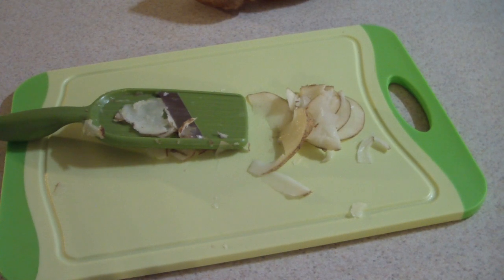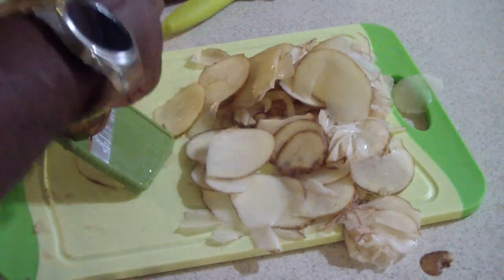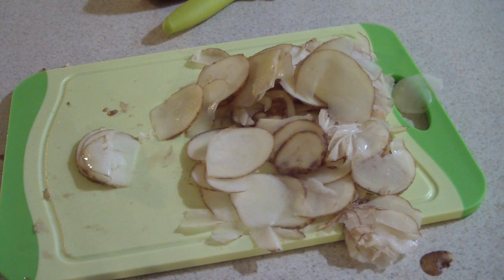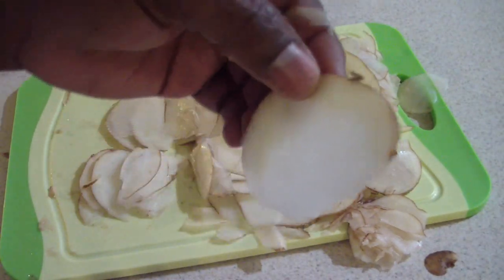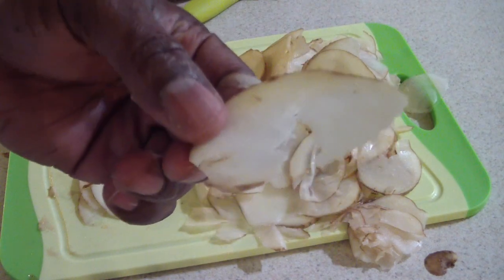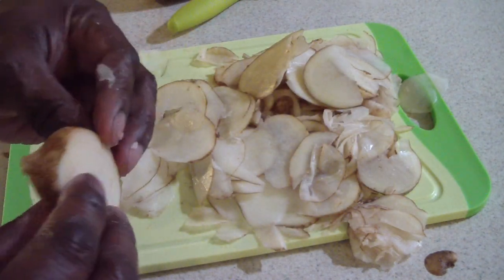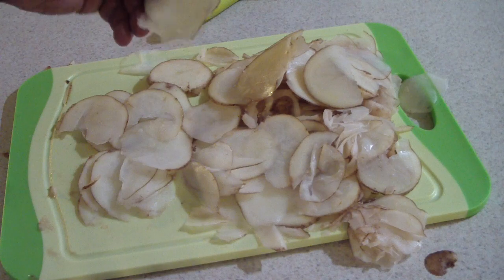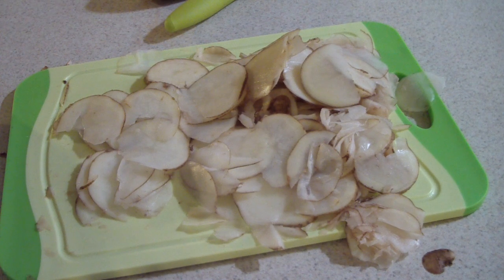I probably should have used my nicer dicer but I'm gonna make the best of it. This is about one and a half potatoes — I think that's enough. You want your slices to look like this as much as possible, though a lot of them didn't come out like that, but that's fine, we're just having some fun. This one's a thick one but that's alright — you get the point. I'm gonna put them in a bowl now and soak them in water.